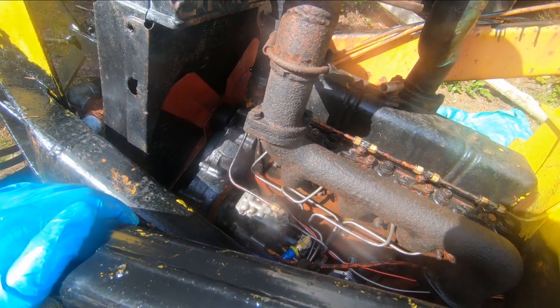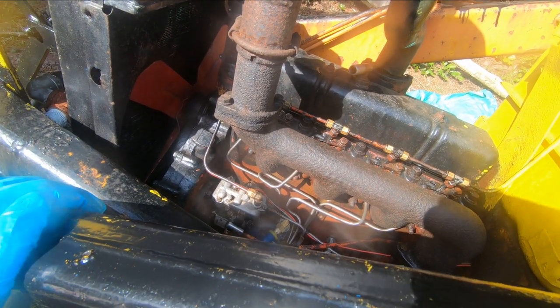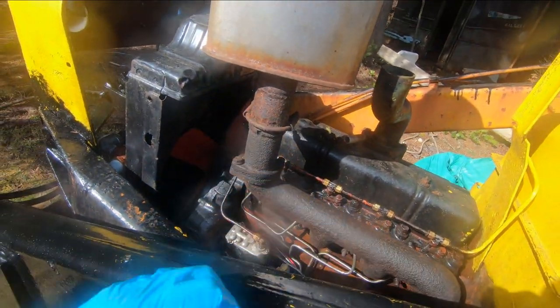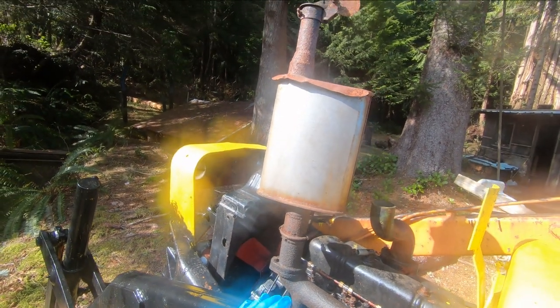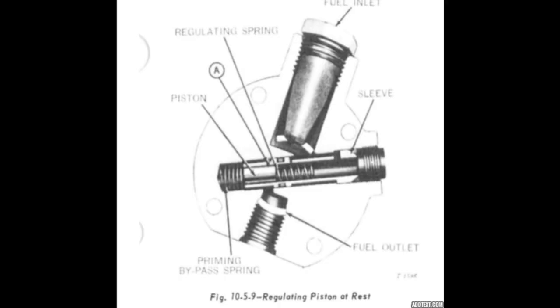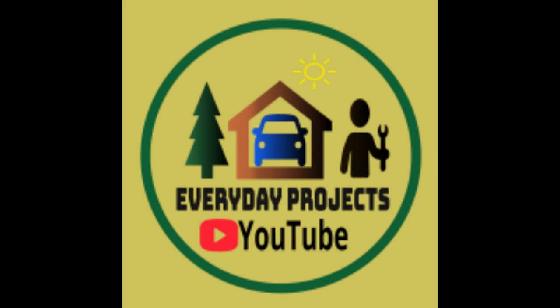And there you go - that's going to wrap up this video. Thanks for watching. Comment, like, and subscribe. Leave some comments down below, give us a thumbs up, and subscribe to my channel for more of this kind of stuff. We'll see you again here very soon on Everyday Projects. Bye for now.